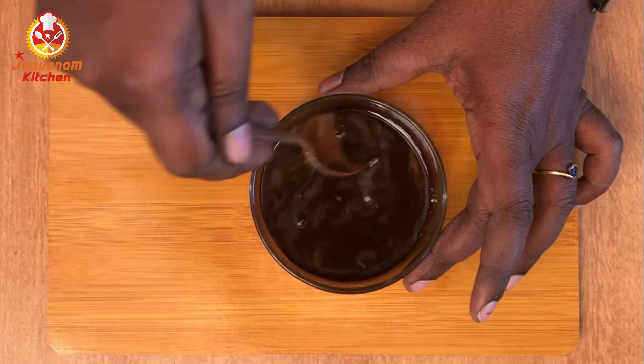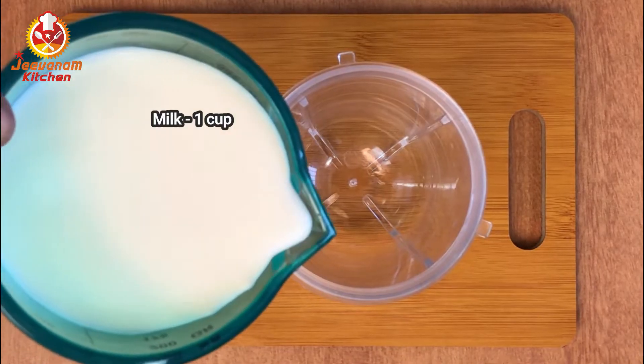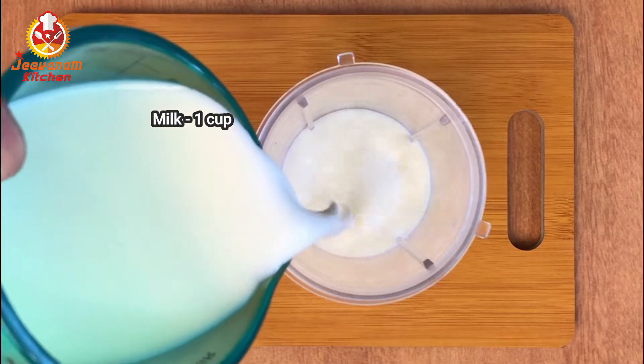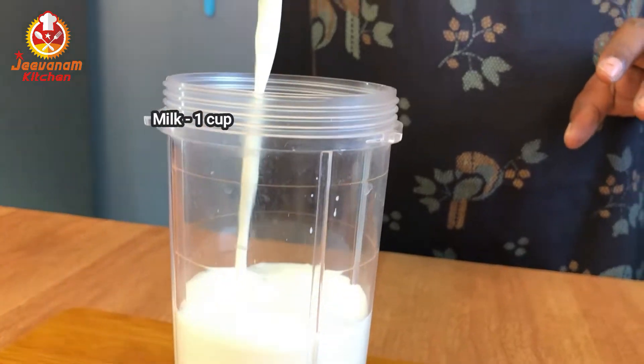We can use some coffee powder as well. Now, let's get into the mixture and mix it. You can use 1 cup of milk. Add the coffee into a blender and blend it.